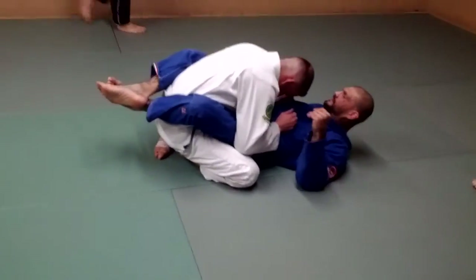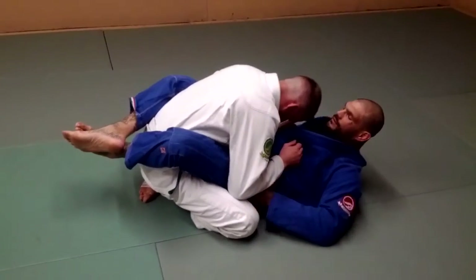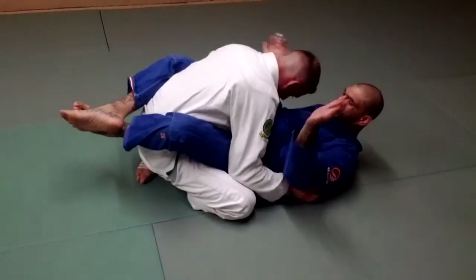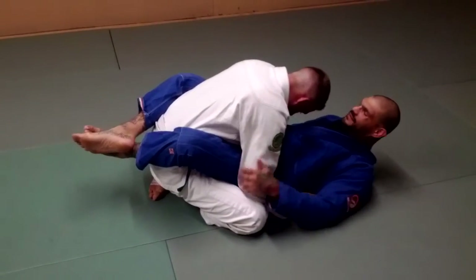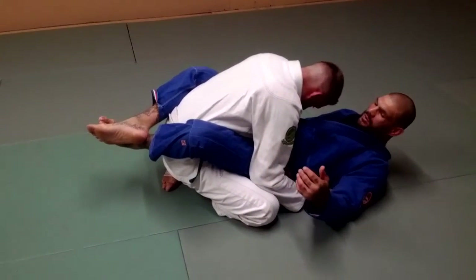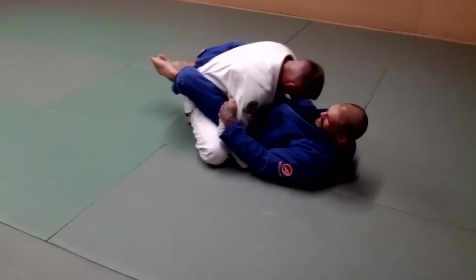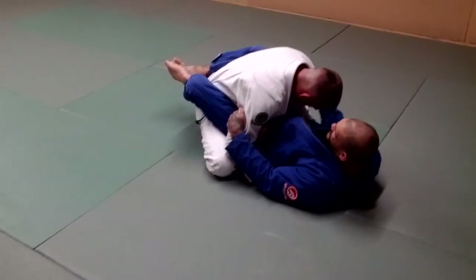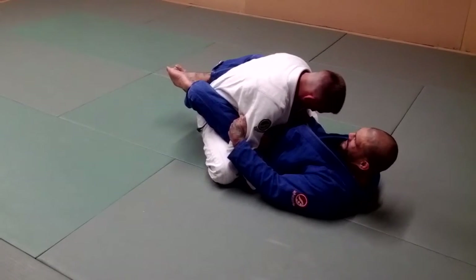First thing, you want to attack the omoplata. You want to make sure you get your arm on the side and maybe get his hands to the mat. Once his hands are on the mat like this, you can right away attack the omoplata. You want to cut the inside of the arm here, or the outside of the arm, and then get the hand on the outside of the bicep.